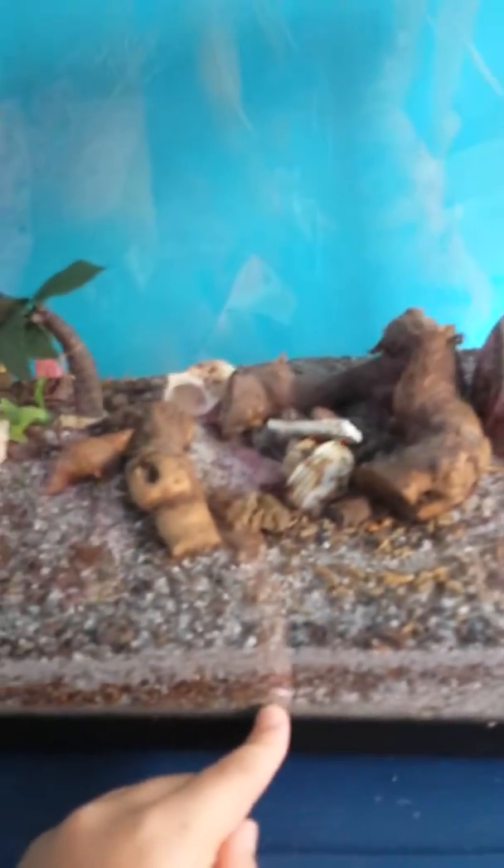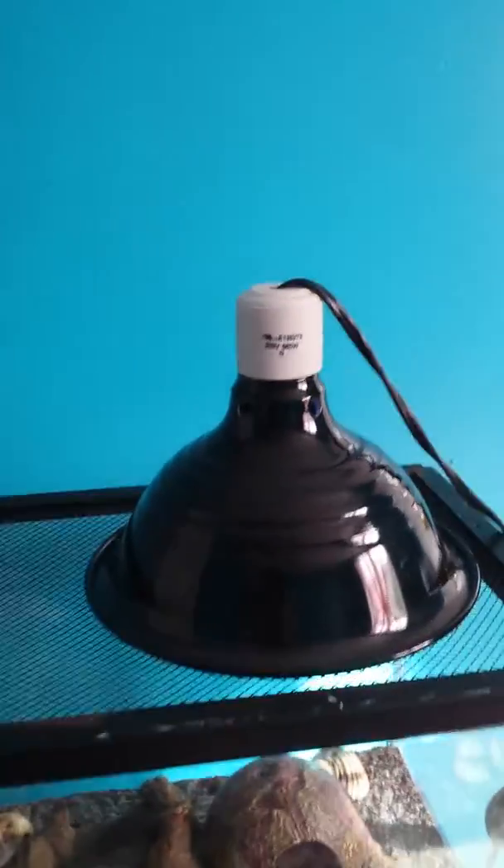What you need in a Hermit Crab tank is a water bowl — not too small, not very deep — and you need a sponge for that also. You need a lid, you absolutely do, because they can climb up and will find a way out if they want. You need a food bowl with food, at least 4 to 6 inches of substrate, some climbing things, extra shells, a little hut for them to go in, and a light.